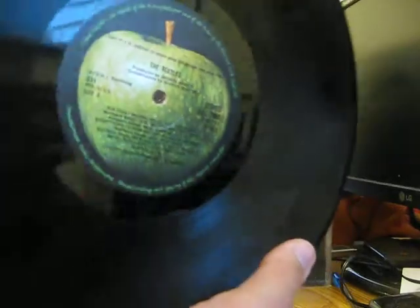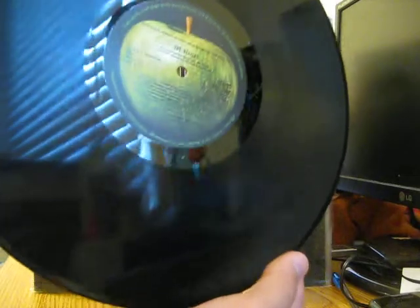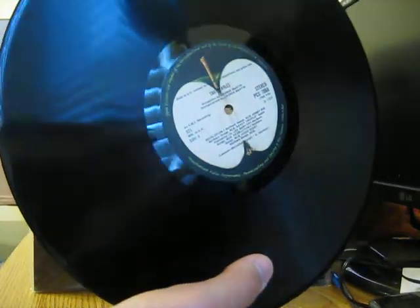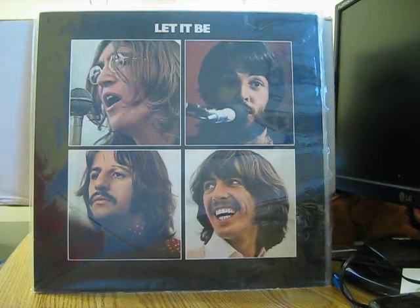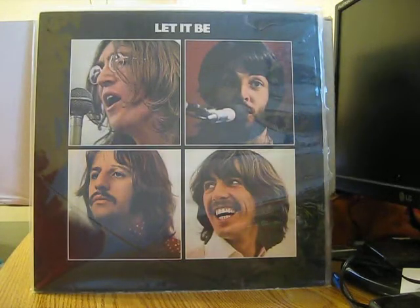Here's record two — look at how gorgeous this is. I have played this and it sounds wonderful. Unfortunately this copy doesn't have the four pictures or the poster, and it doesn't have the black inner sleeves. But I'm really happy to have that White Album replacement — I always wanted one because my other copy isn't in great shape.